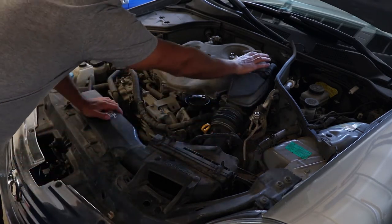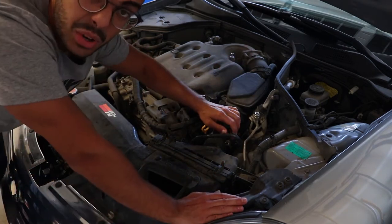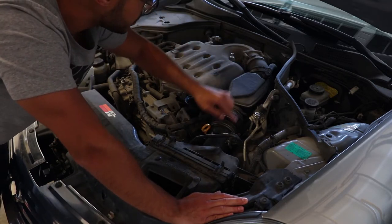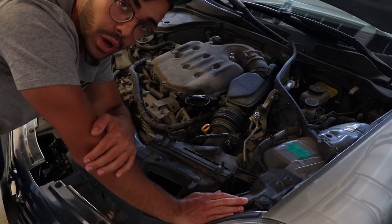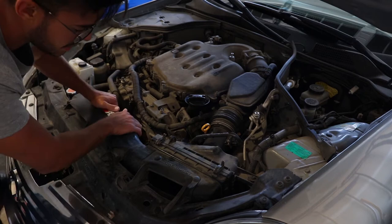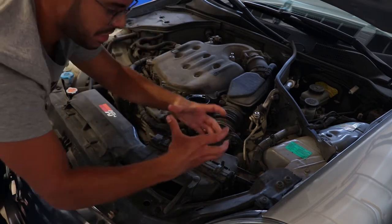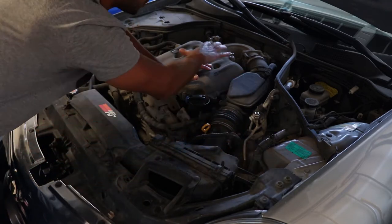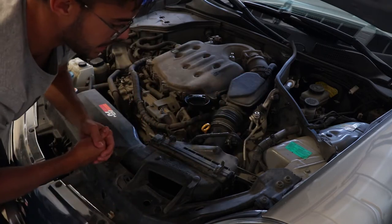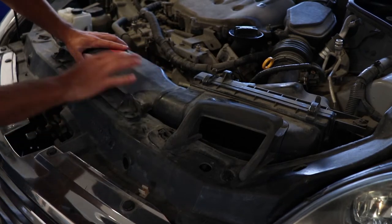Your engine bay is gonna be a little bit different than mine, but essentially we're gonna be removing this whole section right here — this is the air intake. The mass air flow sensor on my car happens to be right here, and the throttle body is gonna be back there. These are the two parts that we're gonna be cleaning. We're gonna be locating a big plastic compartment that connects to a big thick hose that goes into the heart of the engine — that's usually how the air intake is set up on most cars.